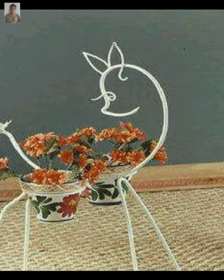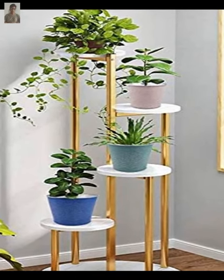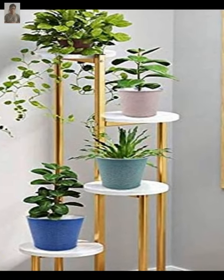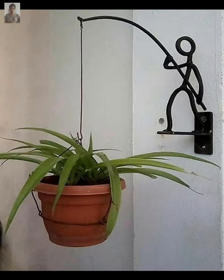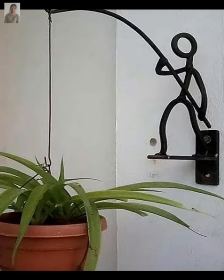Another idea is a hanging plant stand, which is perfect for small spaces. You can make one by attaching a wooden board to the ceiling and hanging small pots from it.